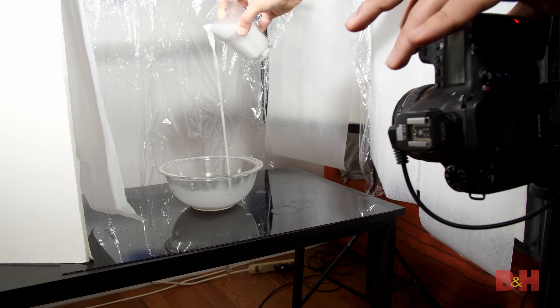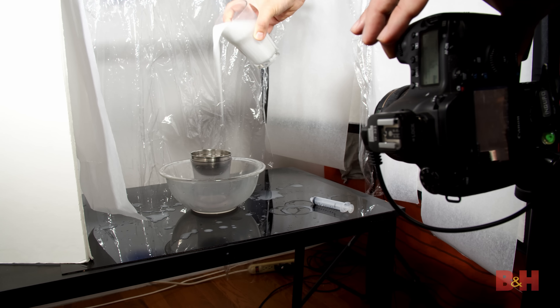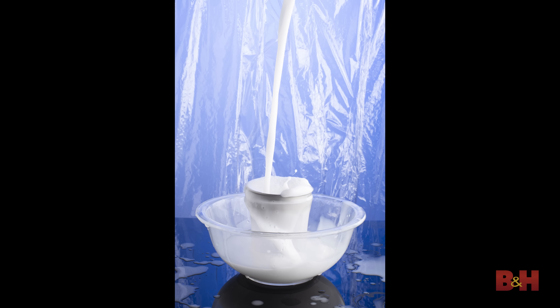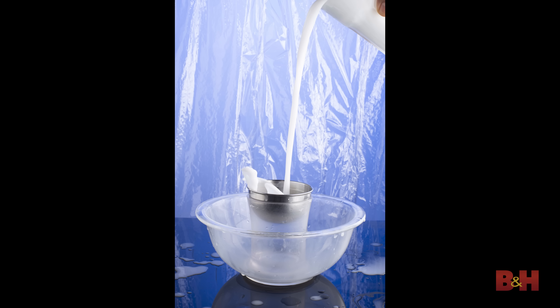I'll pour from different angles to get a variety to work with. I'll also use a little bowl to capture some additional splash shapes — whether it's droplets of milk or full waves. The idea is to get as many splash assets as possible that could be used for the composited image.